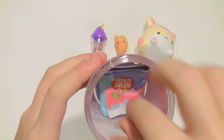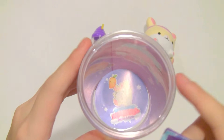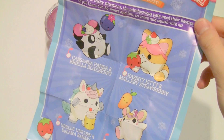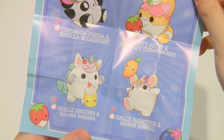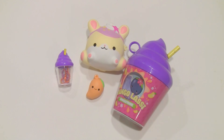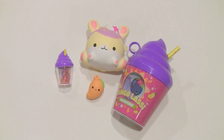Inside there is another pamphlet as well as a sticker. Here is the frozen delight series — all of them are so cute. Here's everything that came in this little smoothie cup.